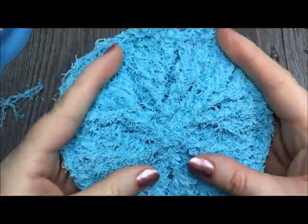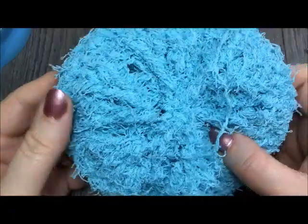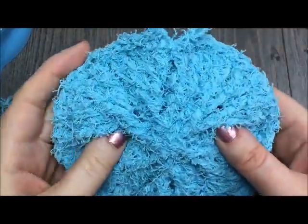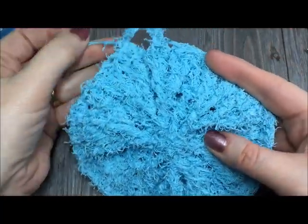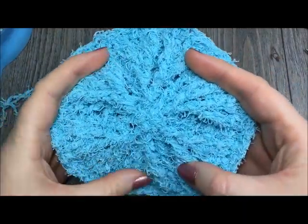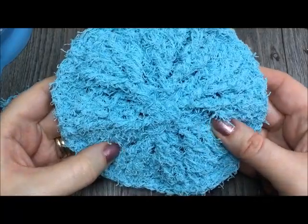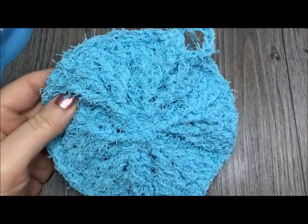These scrubbies are great. I wash and dry mine in the washing machine and the dryer — no problem. They are definitely reusable — you can use them time and time again, and they're pretty tough, safe to use on no-scratch pans. Thank you so much for joining me for this tutorial on how to make the round scrubby. Please subscribe to my YouTube channel — I like to update it weekly with free crochet patterns as well as stitch tutorials. The free written instructions for this pattern will be found in the video notes of this video. Thank you so much. Happy crocheting. Bye.